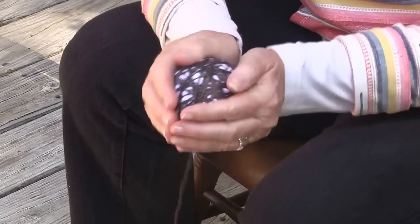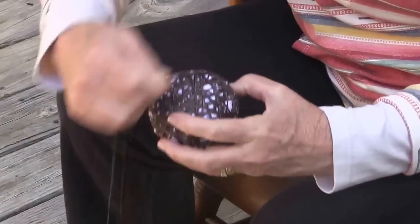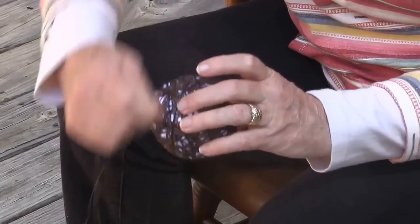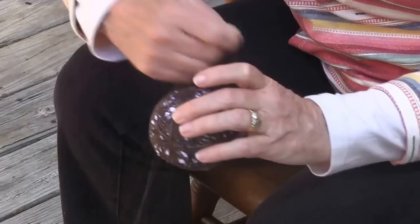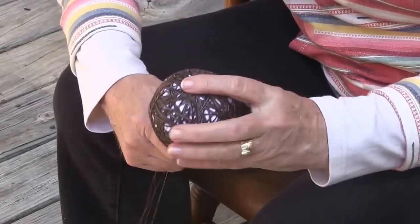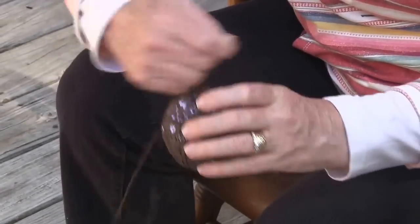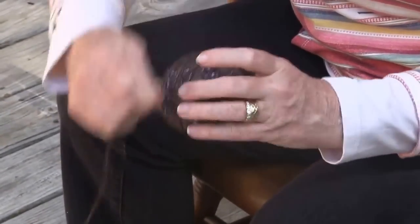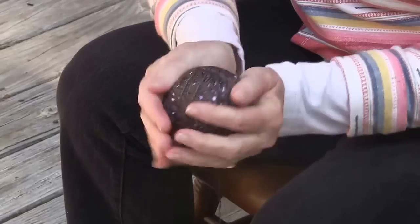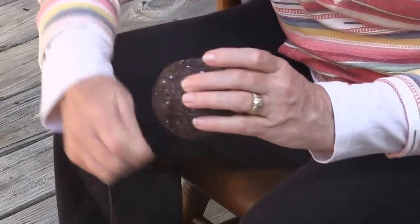This is called power wrapping, so we're going to wrap it quickly. Right now I've got a medium tension going on the ball, not pulling it too tightly — wrapping right across the middle, turn the ball, wrap across the middle, and turn the ball. You want it to be a random wrap so you don't have a lot of threads running parallel. Stop now and again and mold it round, like you would a snowball or a meatball.